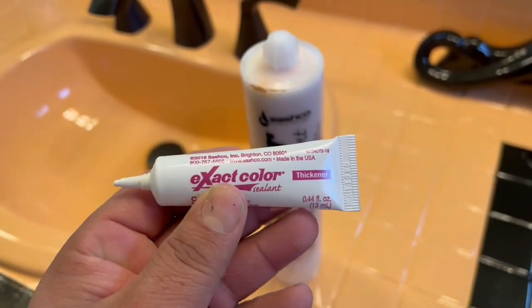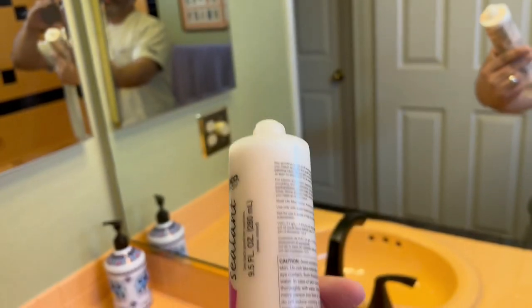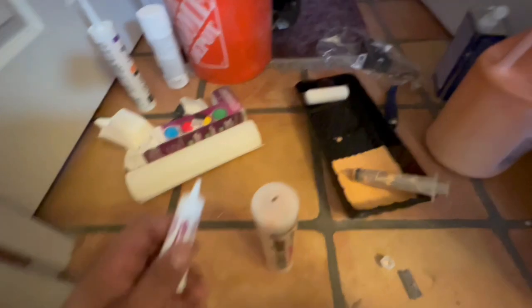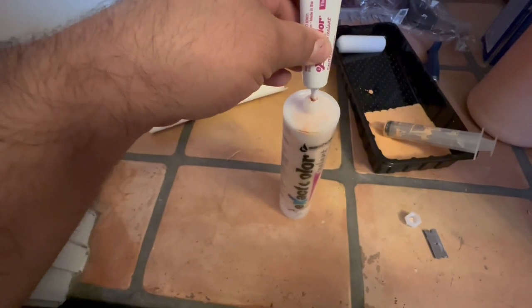So I added the color and now I'm going to add the thickener. Keep in mind I shook it for about 60 seconds or a little bit more to make sure the color was mixed in really well. As you can see through the tube, your color will start showing up. Now I'm going to take the thickener that's provided by Sashko in the kit and empty all of it into the caulking tube.